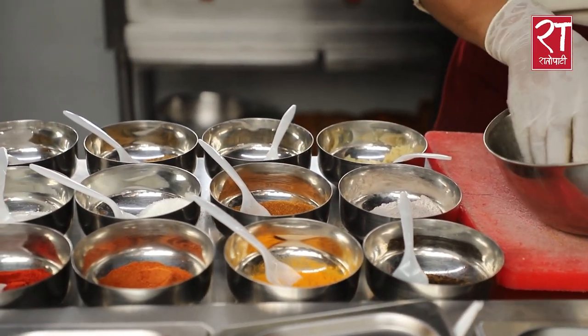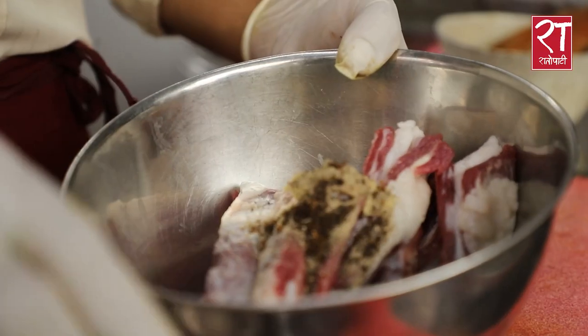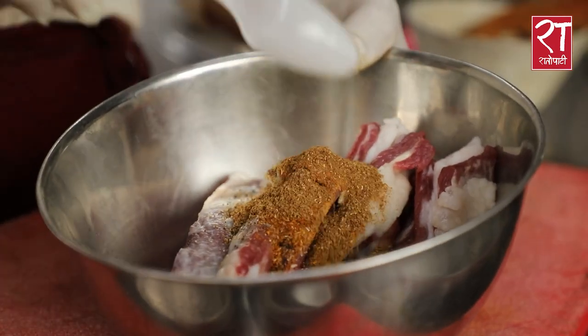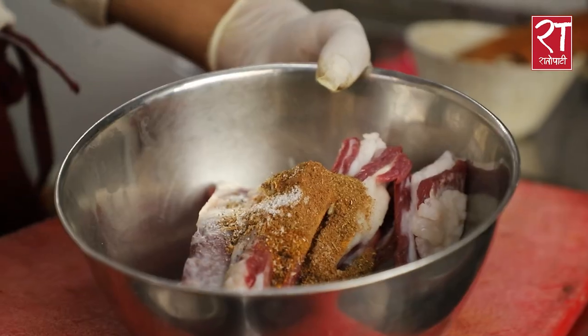This is a jiji paste, cross pepper, timber powder, turmeric powder, azina, meat masala, jira powder, garam masala, salt, chili powder.